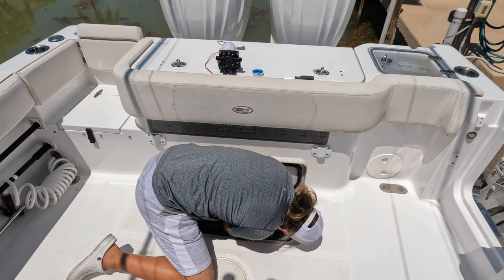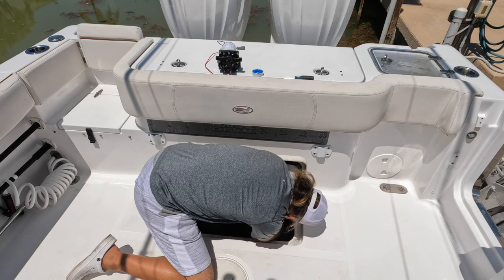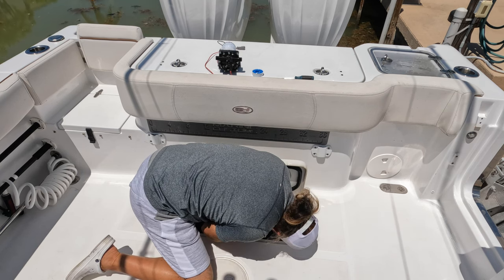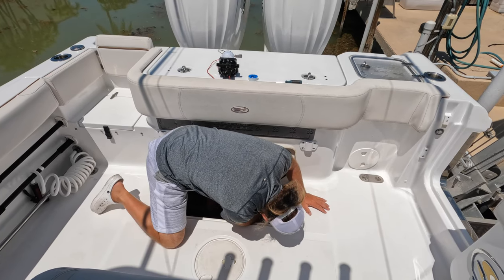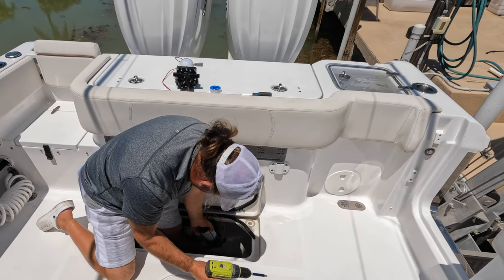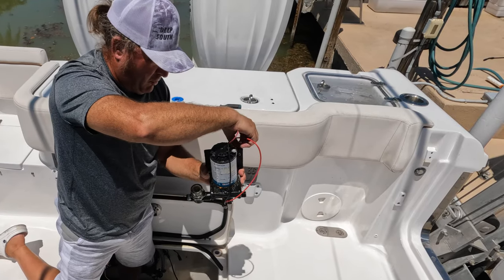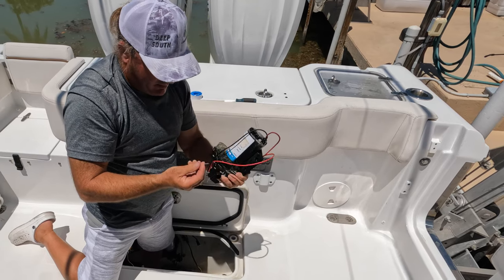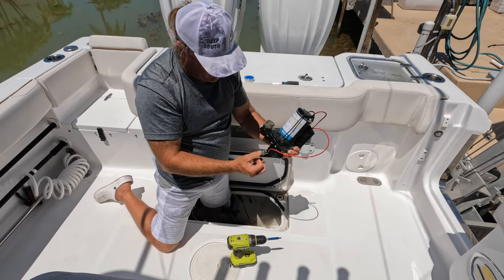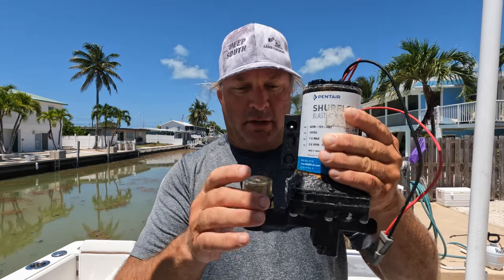I'm going to use the electric screwdriver, but a hand screwdriver works as well. The big thing is not dropping your screws in the bottom of the boat, which usually does happen — I'm not going to lie. Okay, so probably two minutes to get the pump off. The screws have a little washer on the front that just slides in there and holds that grommet in place.